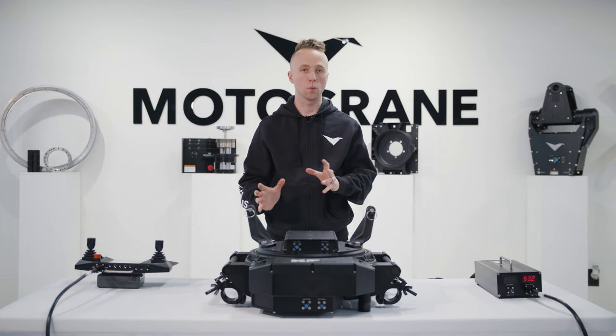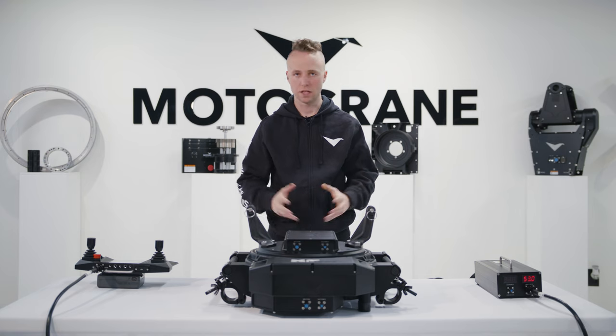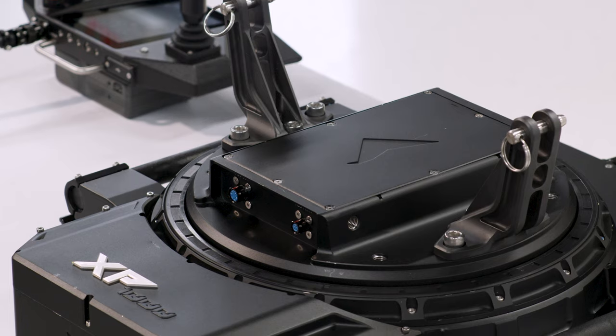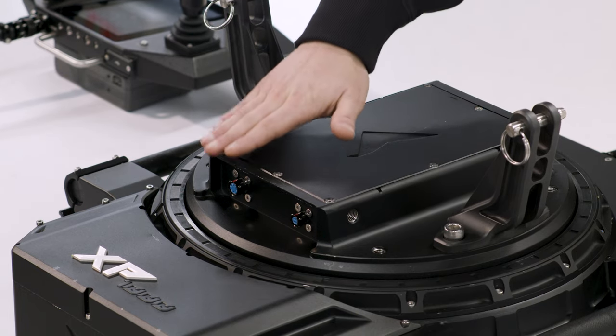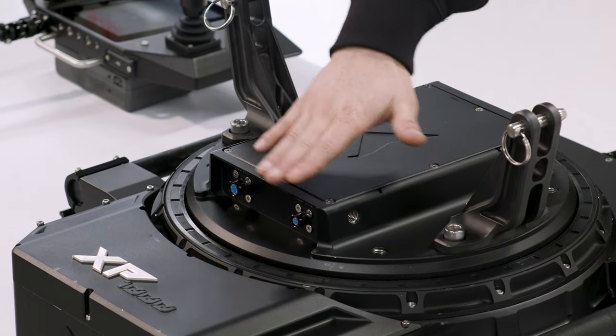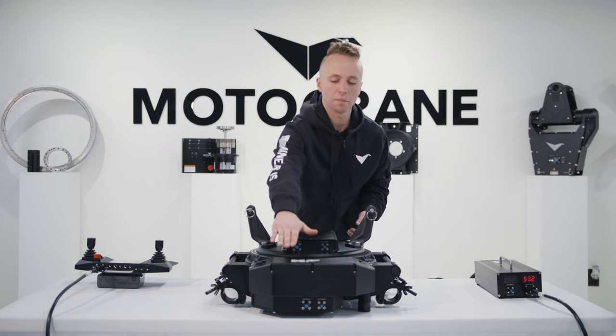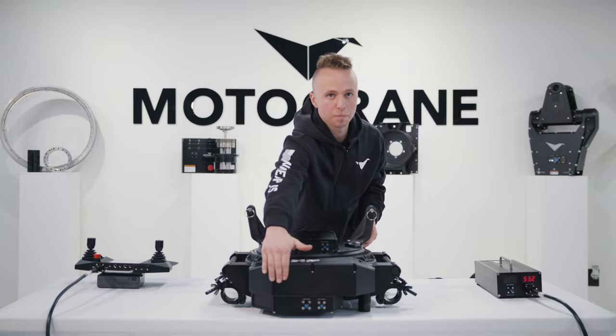In addition to all the swing axis performance added with the XP base, we've also expanded integrations for accessories. More specifically, we've added accessory comm and accessory power 2, and you can see these ports on the base pedestal as well as their complementary ports on the rest of the base.